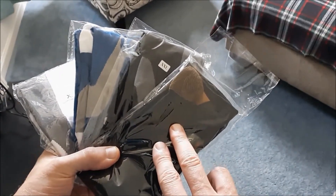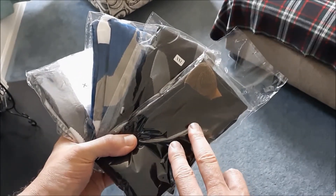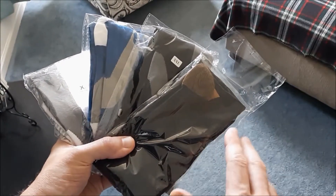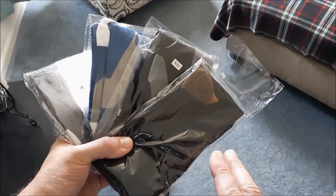I'm probably not going to put these on. I may take them out and just show you, but it's hard for me to put these on in general, so I'm going to try to take them out of the package and give you a basic review on them. But that's what they look like — I thought I'd give these a try.